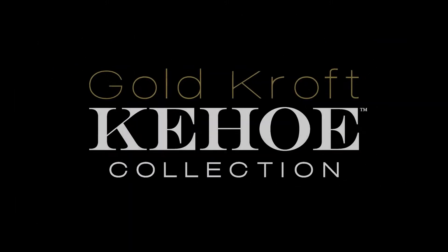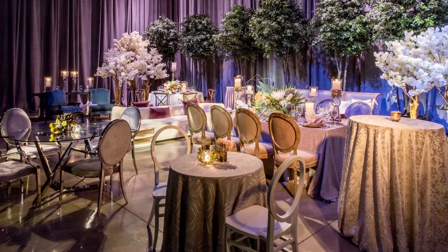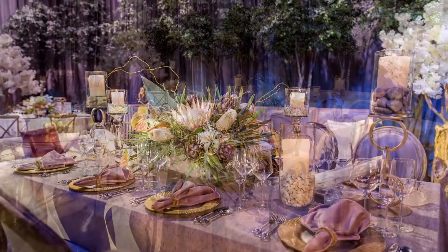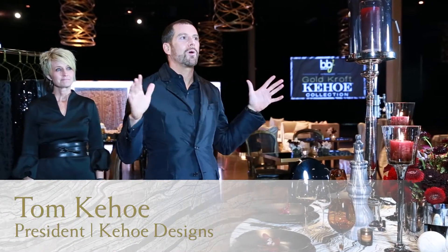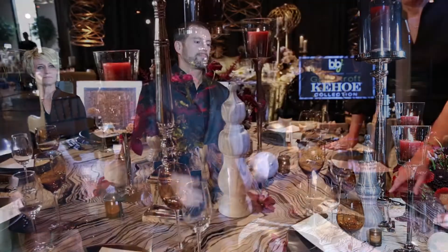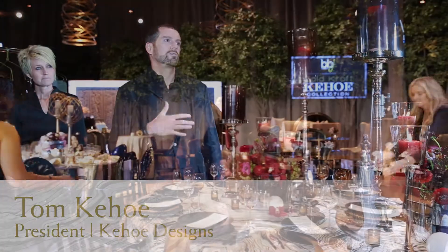The idea behind the designer series is to work with partners and designers across the country, and what better place to start than in our own backyard here with Kinko Designs. When Allison came to us and asked what we wanted our collection to be, she said you can do anything you'd want — what would your collection look like? We said let's start with nature by bringing nature into the 20s.